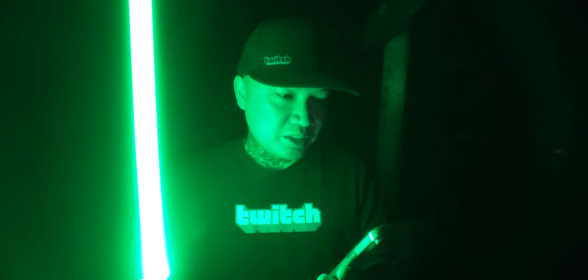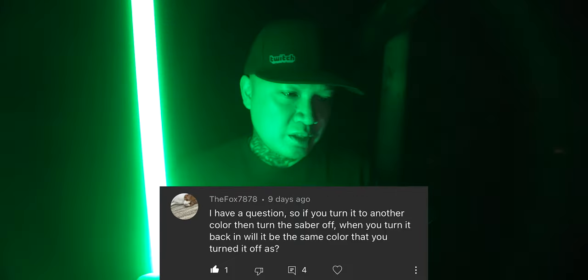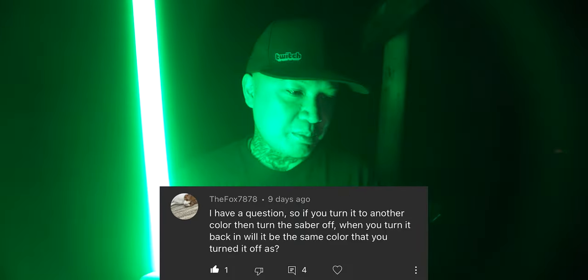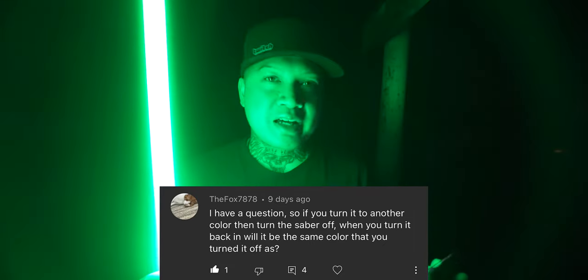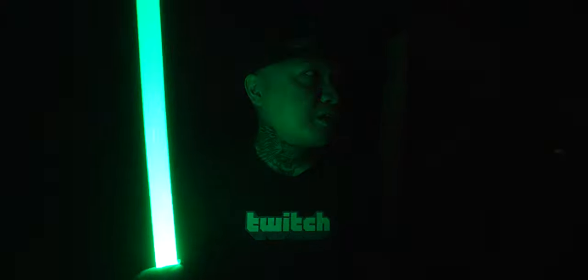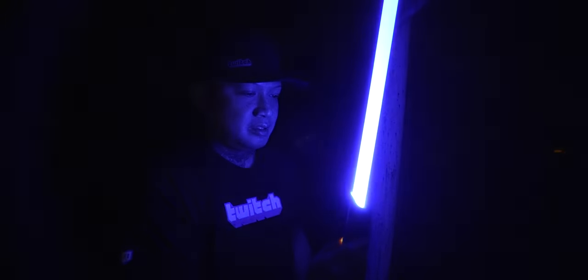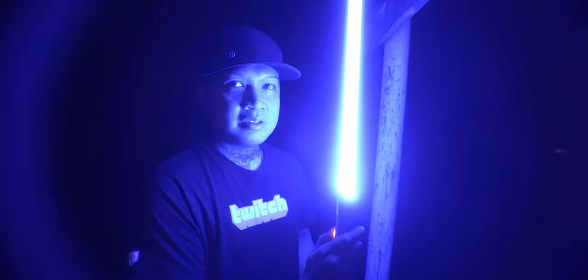And this question is: if you turn it into another color, then turn the lightsaber off, when you turn it back on, will it be the same color that you turned it off as? The answer is, whatever color you have it set to before you turn it off, it's going to be the same color when you turn it back on. Here, I'll show you. So I just changed it to blue, right? And I'm going to turn this off. And then when I turn it back on, it will be the same color. See?